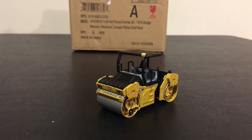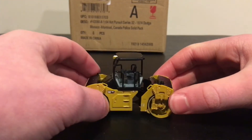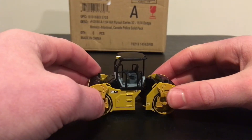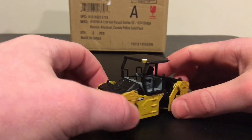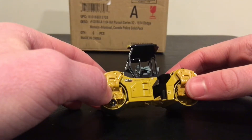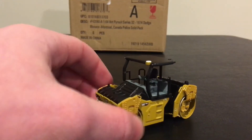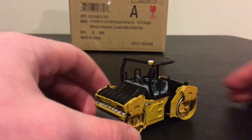I'm thinking about making a full review of this, so I'm not going to go too much into depth right now, but it's a really nice model from what I can tell so far. Everything is really nice on it — the decals are nice, and there's a lot of bolt detail.